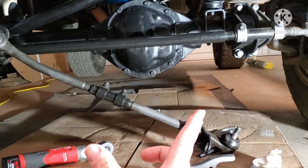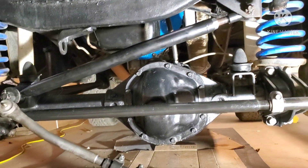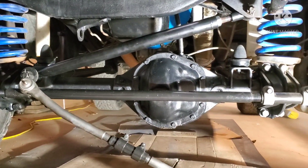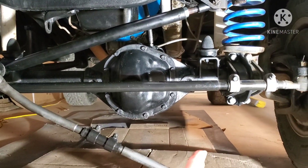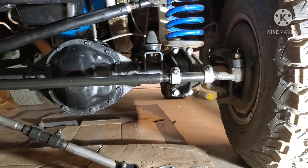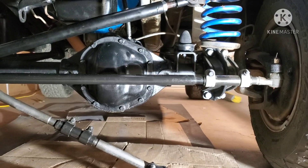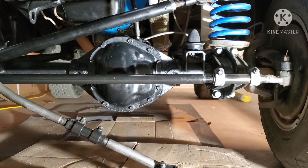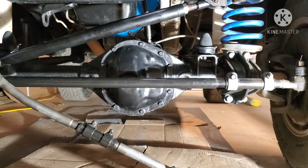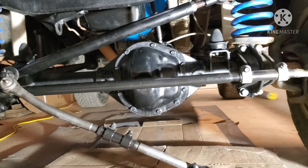I watched a couple of different videos on how to do the adjustable track bar. The Wild Horses guy has the down-and-dirty version — he just throws a strap around the wheel and up over the frame, then pulls the axle whichever way it needs to go. I used a level on the outside of the wheel and tire to measure off the frame, and got the measurements exactly the same — about 23 inches for my application on both sides.